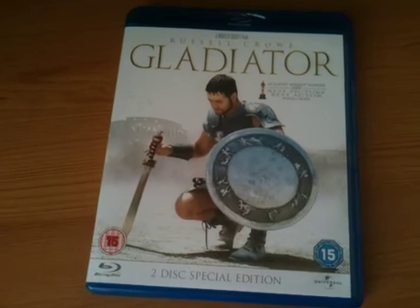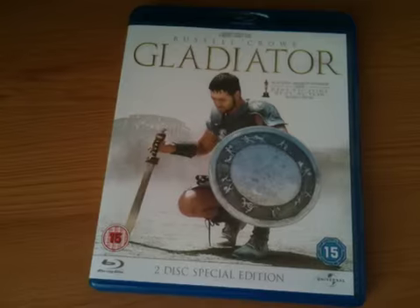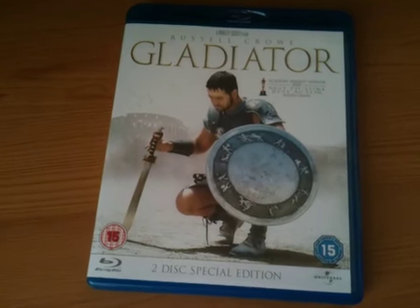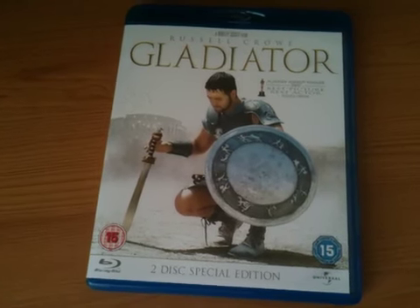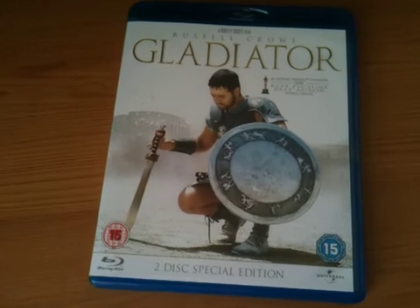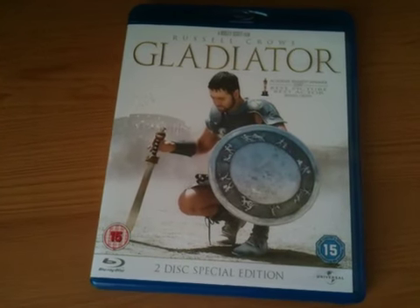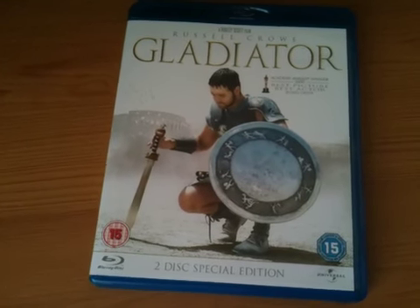Movie I'm going to give 5 out of 5, picture quality 5 out of 5, audio quality 4.5 out of 5, extras 4 out of 5. So this is highly recommended. I don't think there's a lot of people out there that haven't seen this movie, but if you haven't, check it out — it's really worth it.